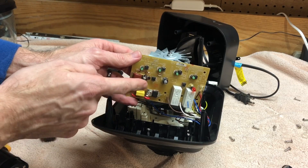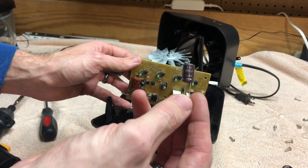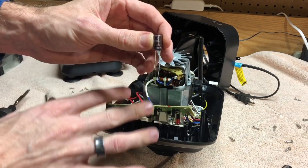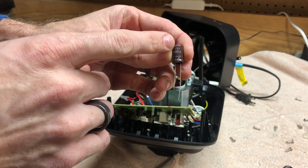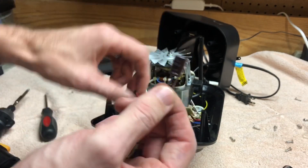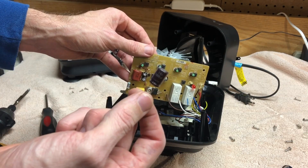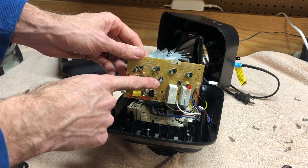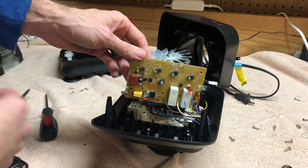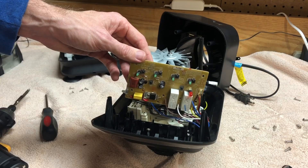I don't have a 6.3 volt, 1000 microfarad capacitor. I do have a 10 volt, 1000 microfarad capacitor. On a capacitor, the voltage — at least as far as stuff like this is concerned — is the highest amount of voltage that it can handle. The number we're looking for is the capacitance rating. This has the same capacitance as that one; it can just withstand a little bit higher voltage. If you wanted to order the replacement, this is a 6.3 volt — I'll post a link to it in the description. They're cheap, like under a buck. I'm going to replace this one.